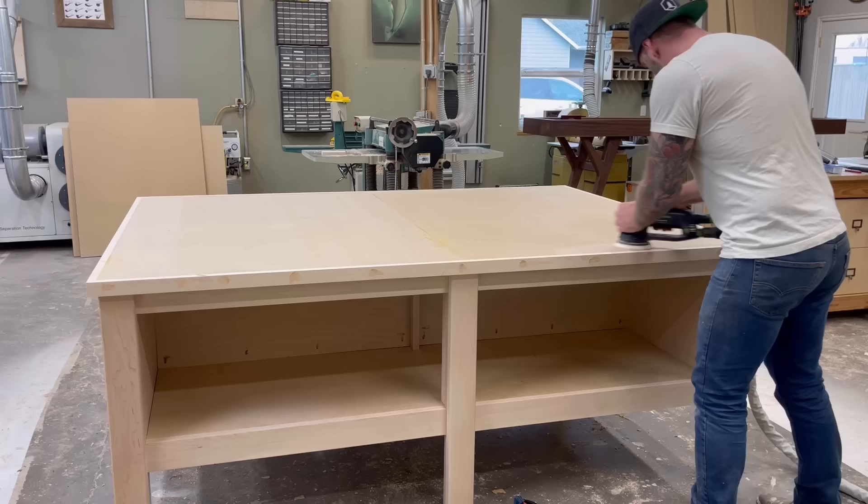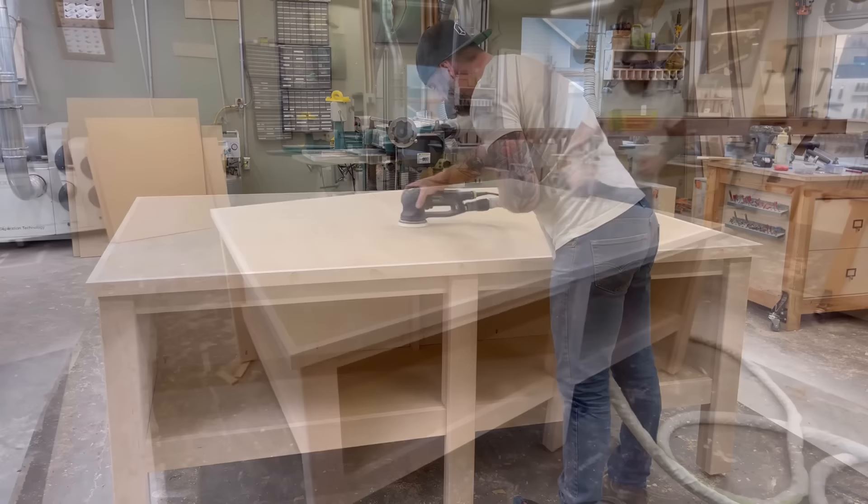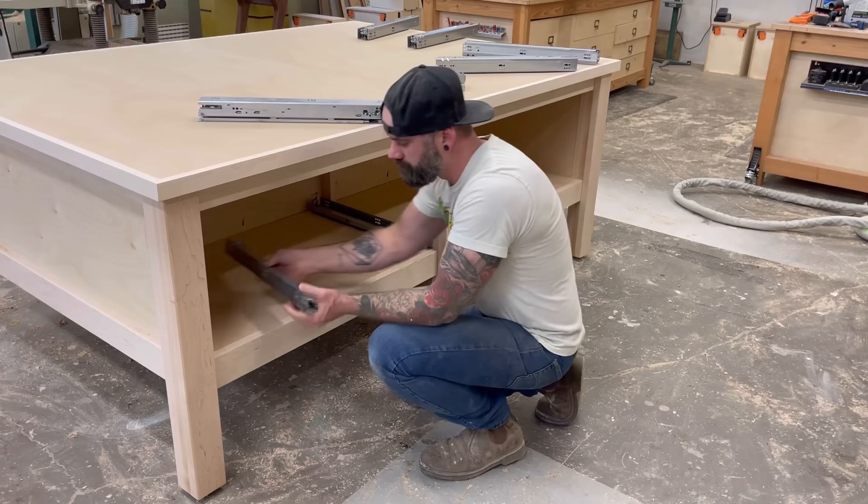Now, we're going to be putting a laminate top on the entire surface of this table. So we needed to sand down everything so it was perfectly smooth on top. That seam in the middle, the seam where our maple meets the MDF — everything's got to be perfectly seamless so that our laminate can glue down without any voids. But the laminate is the last thing, the icing on the cake. Before we get to that, it was time to address all the drawers and storage on the bottom of the table.